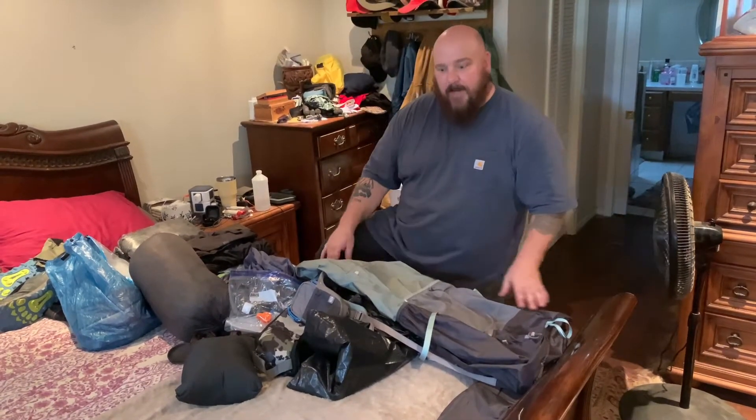Hello, my name is Chris and this is my channel Big Guys Hike 2. Today we're going to go through my packing list for my first overnight adventure with my daughter. We're going to be hiking the Palmetto Trail for two days on the Onati Trail section, doing roughly 12 miles. So this is my list.